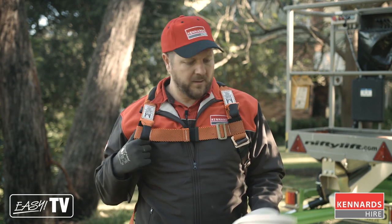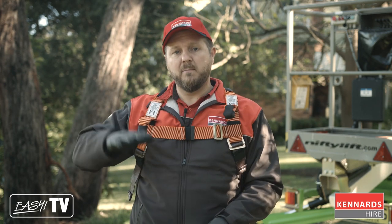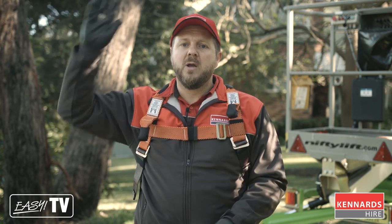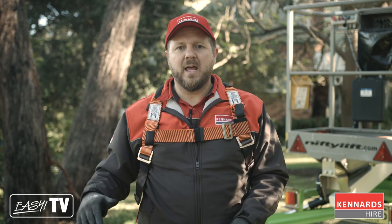We're going to use the small 12-inch chainsaw to bring down the branches. Essentially, as the cherry picker moves up the tree, we're going to take off some of those small branches that are kind of in the way. Then we get to the highest height of the cherry picker, take off some of those major branches, and make our way back down the larger trunk.